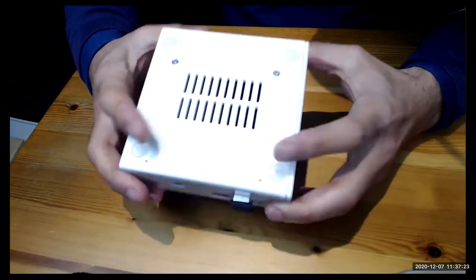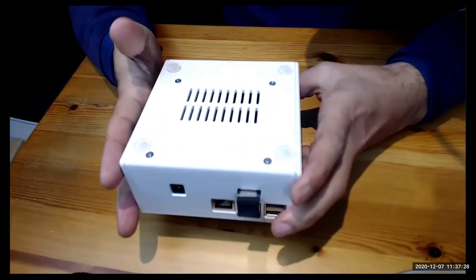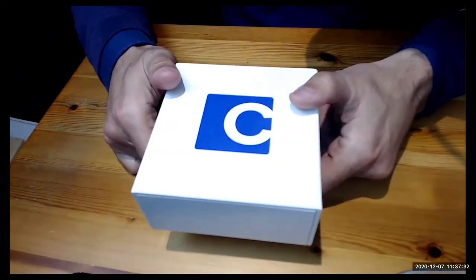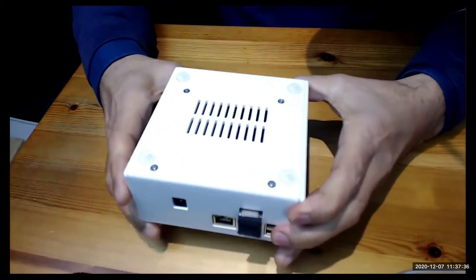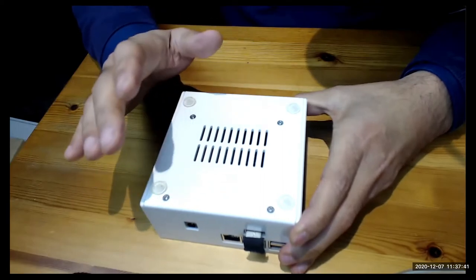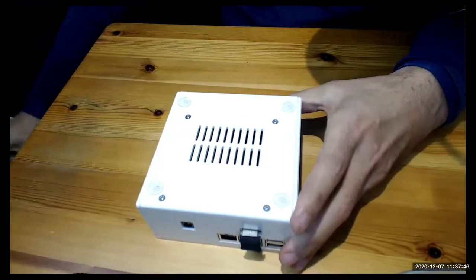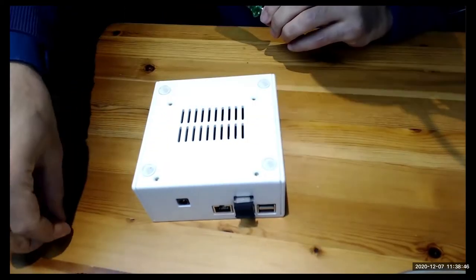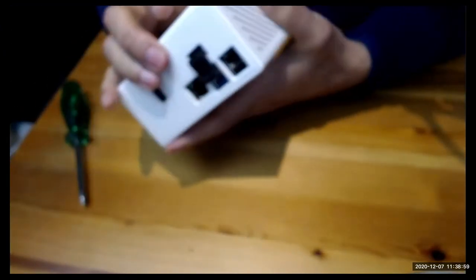This is actually the housing of my Raspberry Pi 4 — the so-called Casa 2 hardware, which is a Raspberry Pi 4 with 4 gigabytes of RAM, which I had repurposed to a MyNode Premium. Now there are four screws — I'll put them somewhere safe — and opening up this housing is a little tricky.